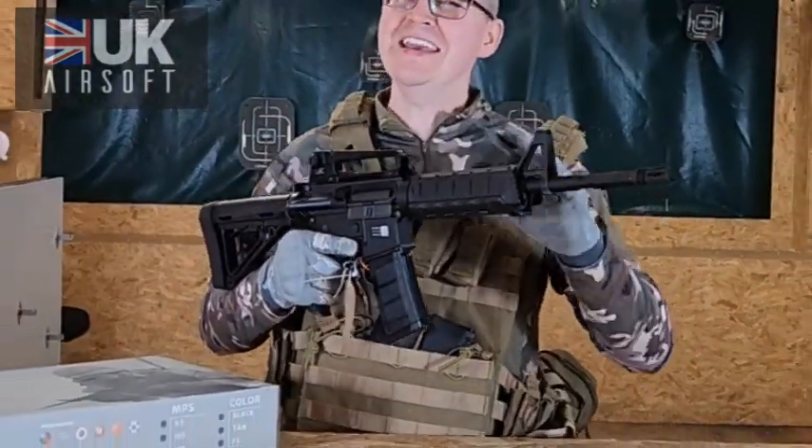Welcome back to UK Airsoft. Today we've got a lovely M4A1 style rifle. This is from Bolt and this is the B4A1.